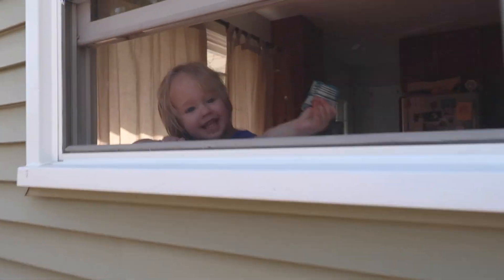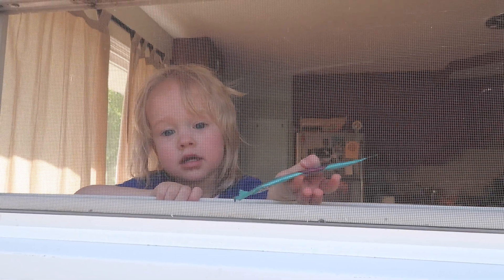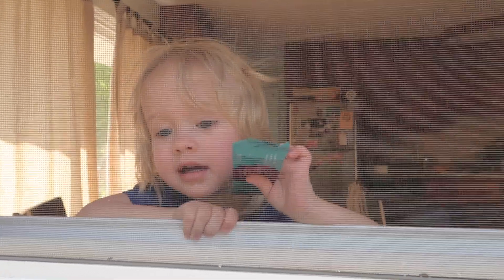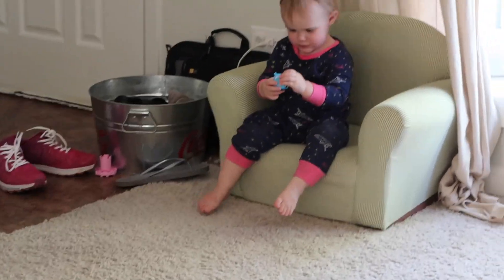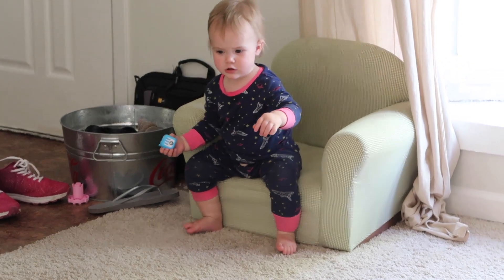We've actually gotten a lot done. Aria came over to ask for a snack. She wanted it and I said I'll come in and open it. Aria, are you going to sit like you were sitting before? You want to put your leg up? You're so cute, Aria — just enjoying your fidget cube.